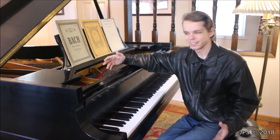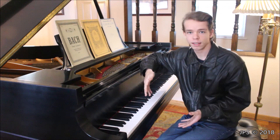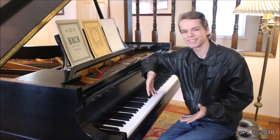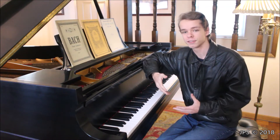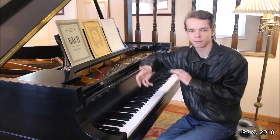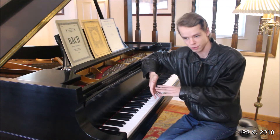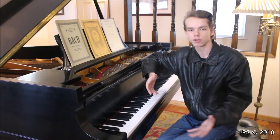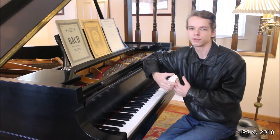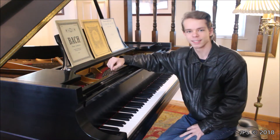Welcome back to another video of Your Daily Scales. This is a series where I teach how to play basically all of the major scales on the piano for a beginning piano student. It's also a companion series because I'm going to be teaching some simple classical music in the future, and if that piece happens to be in one of these major keys, I'll point you back to the relevant scale video to practice.